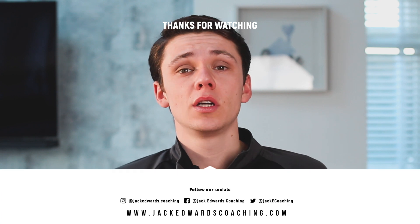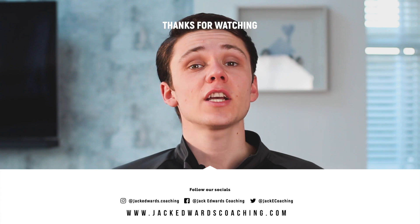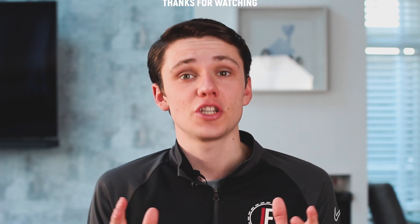Thanks for watching this week's video. Don't forget to head over to our website where you can sign up to view all of our exclusive content. We'll see you next week for another Session Sunday.